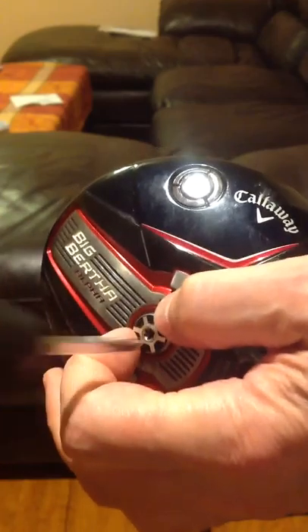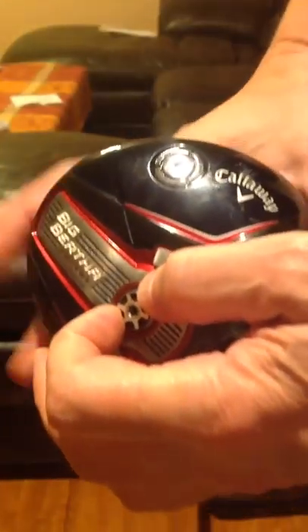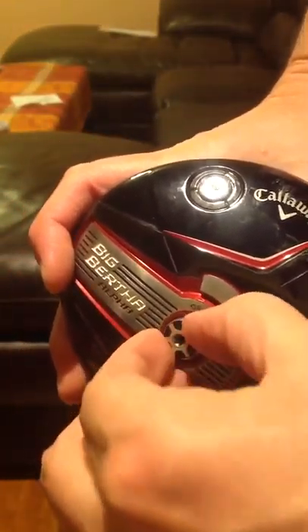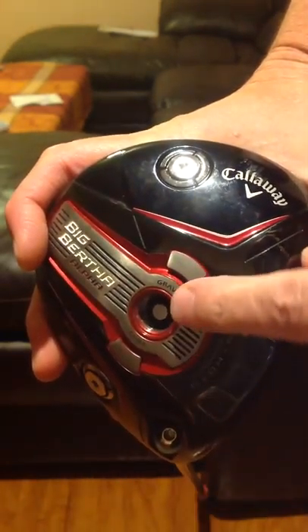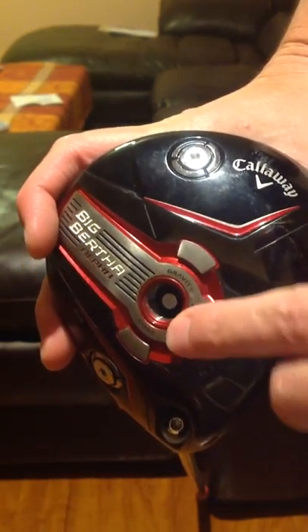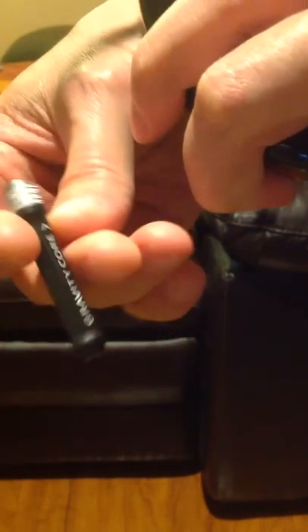When you get this unscrewed, the screw is going to come out like this. And then inside, you see this little thing sticking out at you? Put your finger on that. Turn the club upside down. And voila! This is what you get. This is the gravity core.